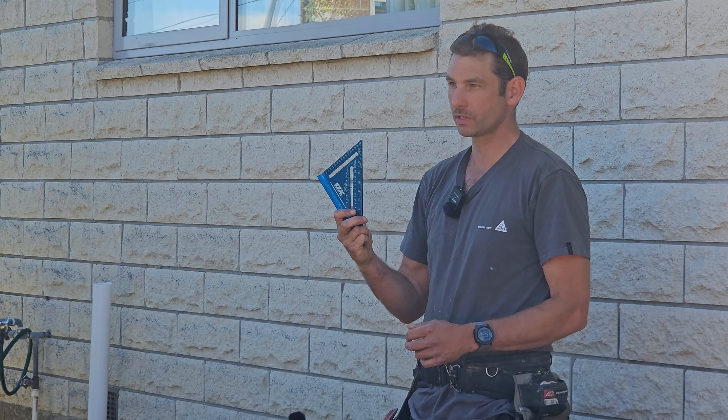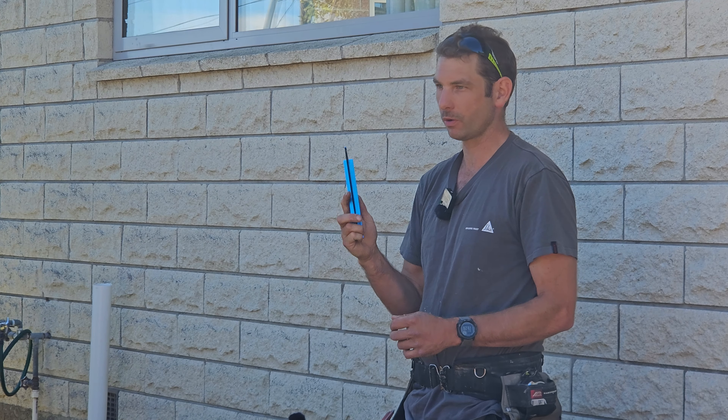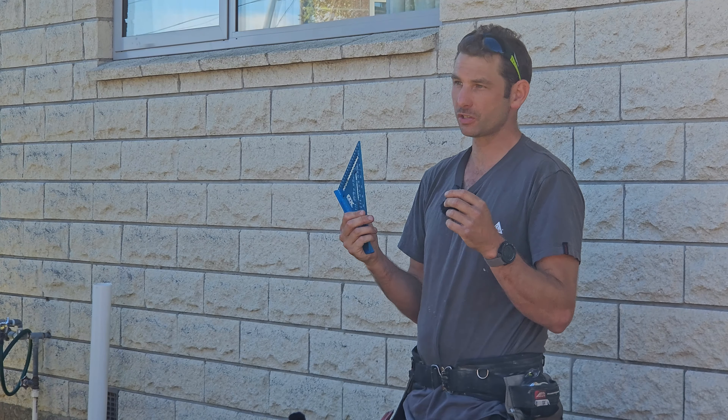Hi, Len here. I bought myself a new speed square for this video. I'm going to start off with the basics and get to some of the more complex uses as the video progresses.